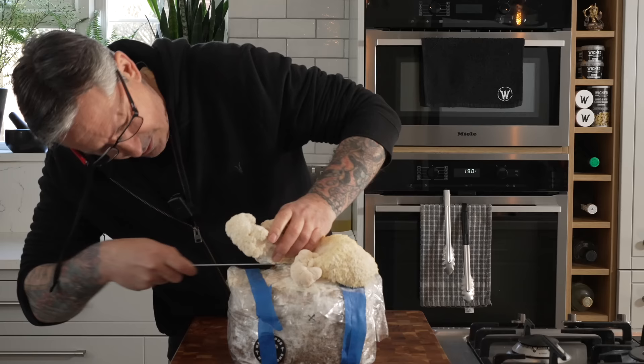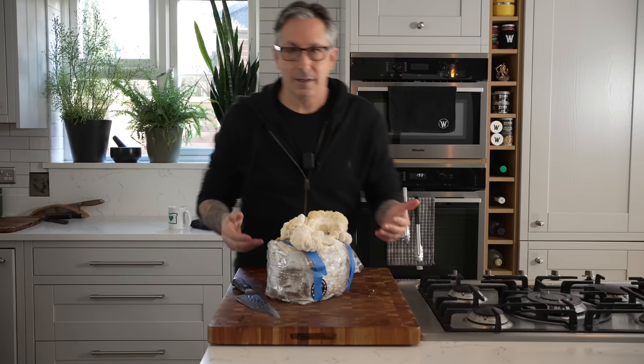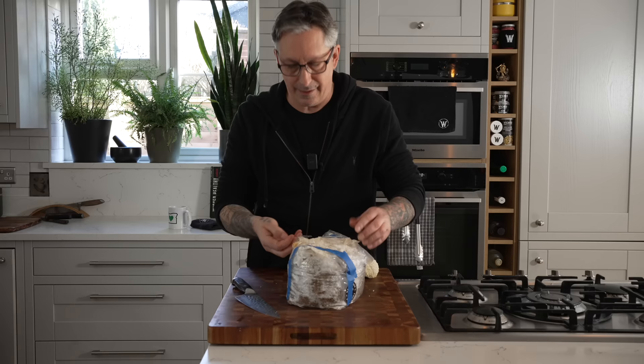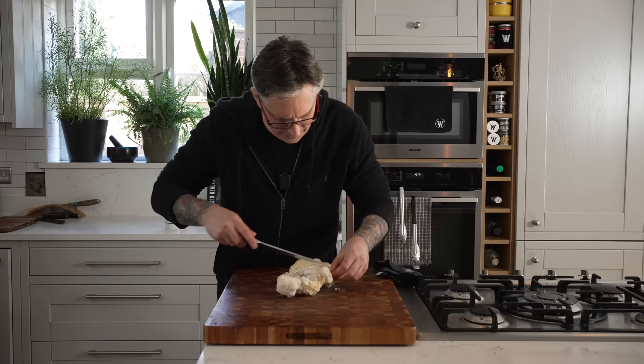These are awesome. Cut it off at the root, at the stem, trying to keep it in one piece because it will grow back. I'll get two or three grows out of this. A few times when I thought I was done growing, I'd put it outside to use as compost and put it in the garden, and it grew another one. Just clip off anything that's dirty or stuck from the substrate.